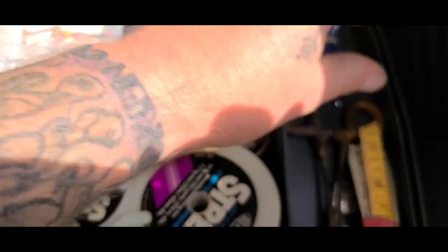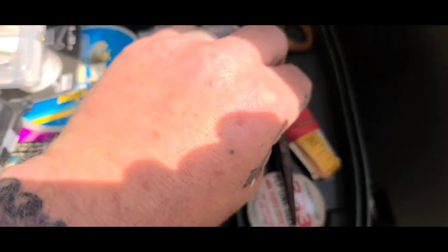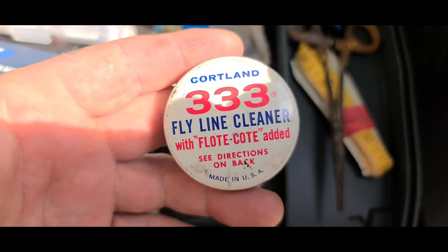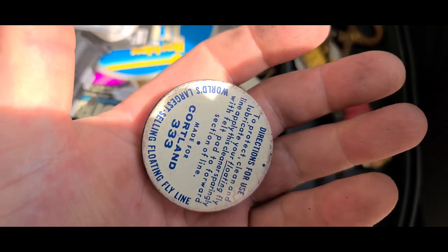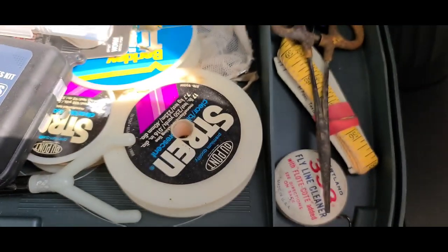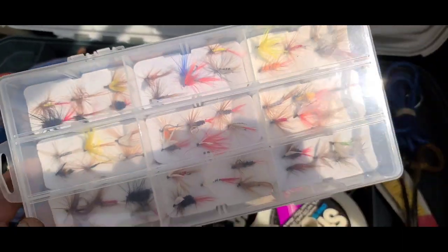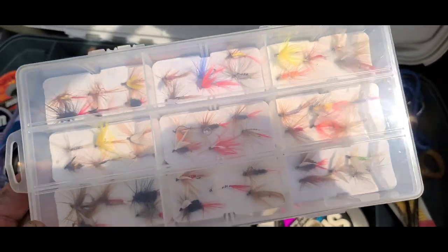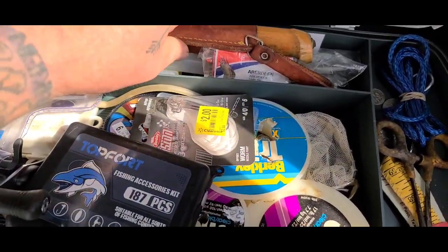Got some locking pliers to get the hooks out - I don't use them too much. Got some fly line cleaner with float coat, it's old stock but it's still good. I picked some of this stuff up at various places. I do have some flies in multiple colors - I don't just use a fly rod, I use these for bait fish too, just on a rod and reel. But I also use flies on my fly rod which I do have.